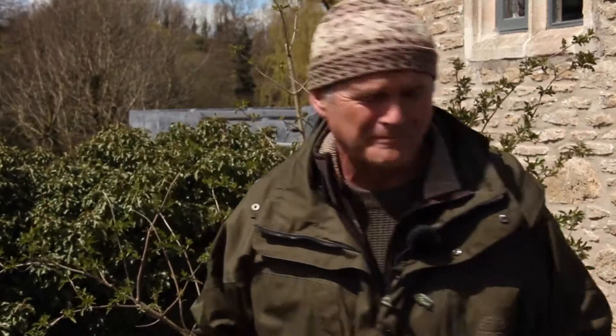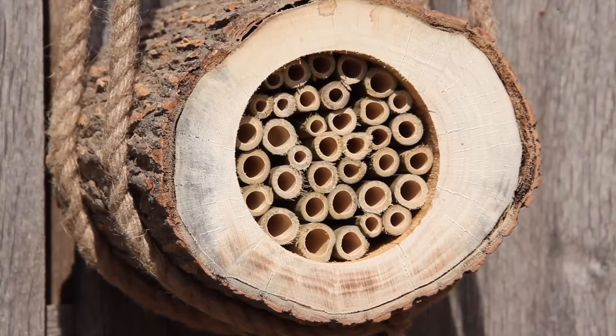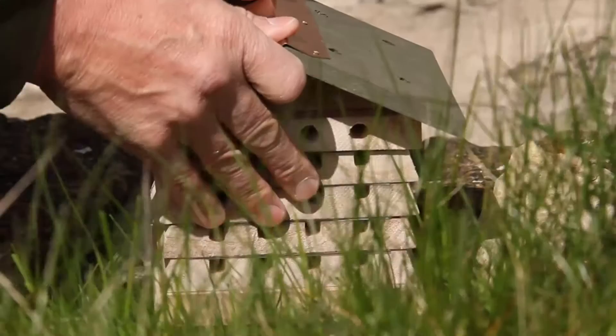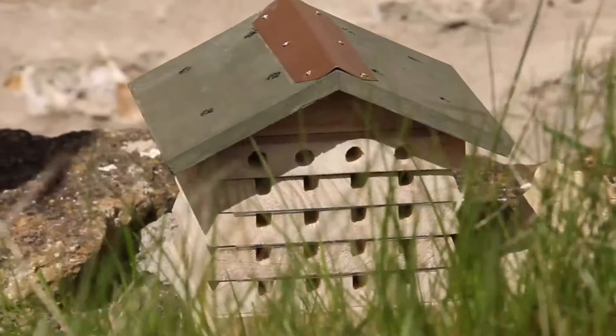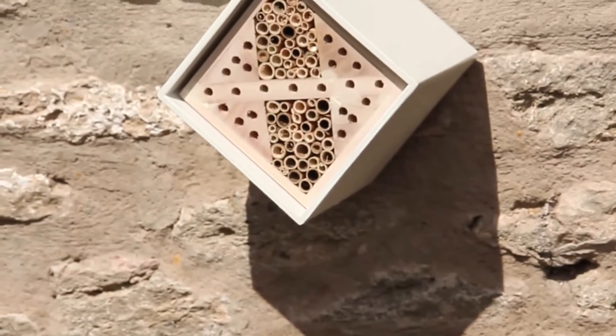Bees like it hot, so where you put your hive is all important for success. Pick a spot that's going to catch the sun, facing south or southeast, and don't position the box too high. On the ground is fine if it's in a place where it's not going to get disturbed, or alternatively attached to a wall, no higher than two meters.